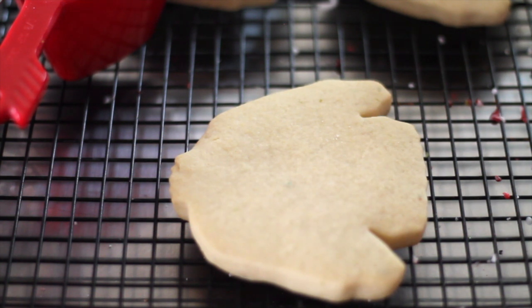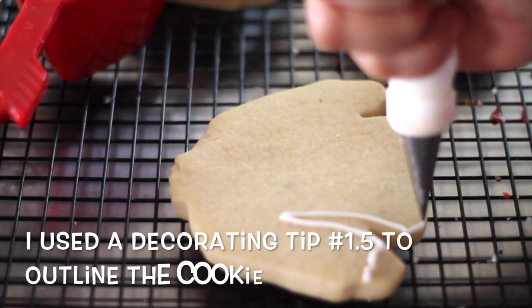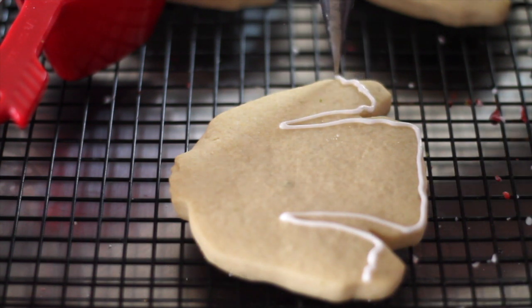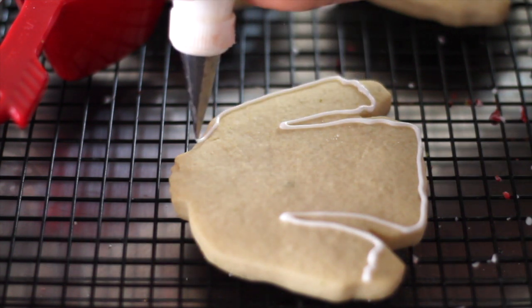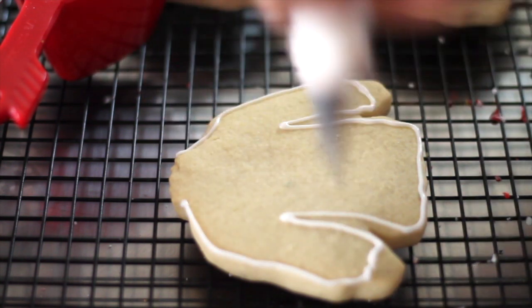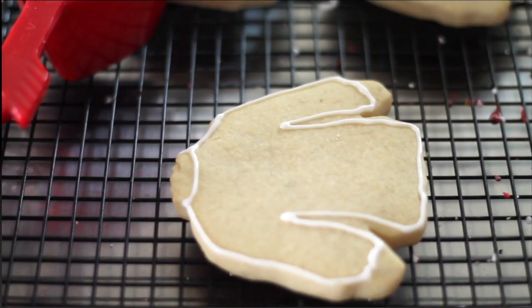All those sweaters were in style in the 1980s. I am going to outline my cookie first. I already prepared my flooding icing and tinted it in several colors.